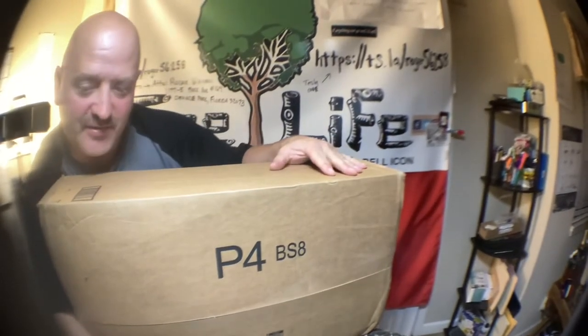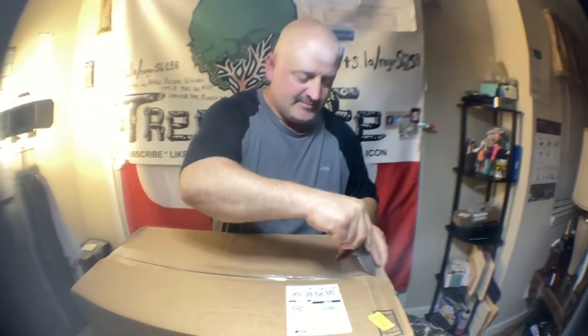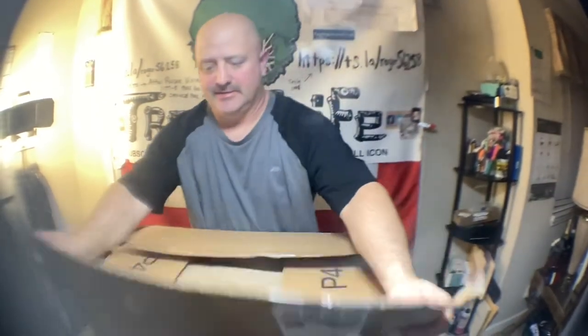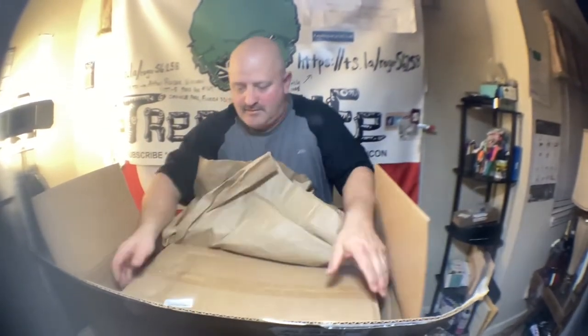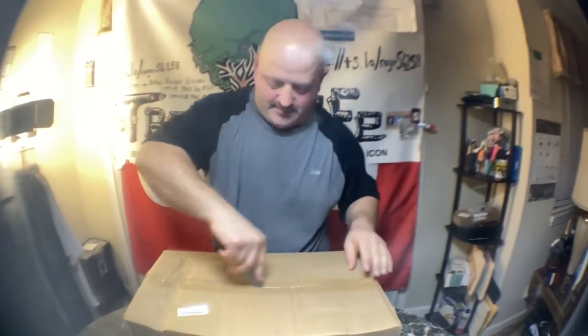Hey everybody, I've got a super heavy package here. I'm thinking I ordered the firewood 12-foot signs and they didn't come with any stand. I wasn't reading properly — that's why they're only 39 bucks. I was mistaken.